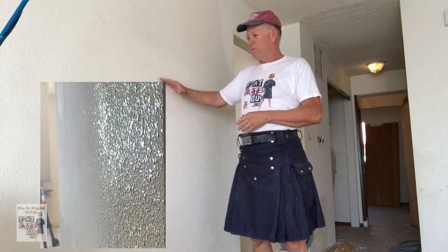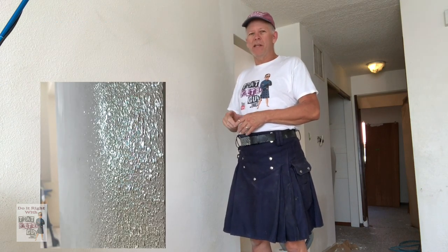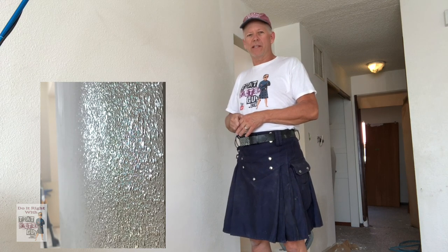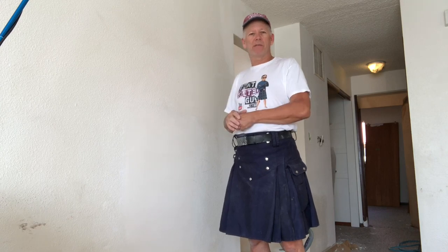If you're going to match your texture, there's a bunch of tricks to it. You can't just grab a can of texture and spray it on there, or it's going to look like this, or maybe this. But if you stick around, I'm going to show you how to do this right.